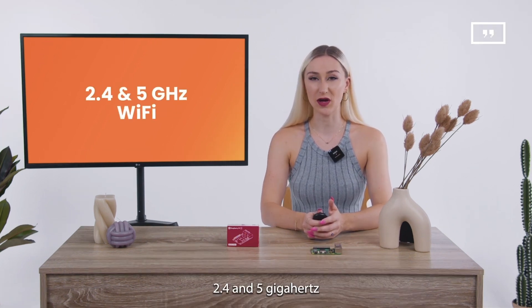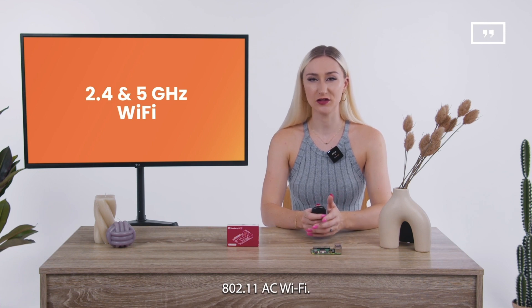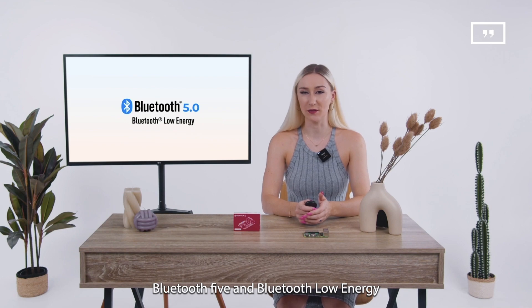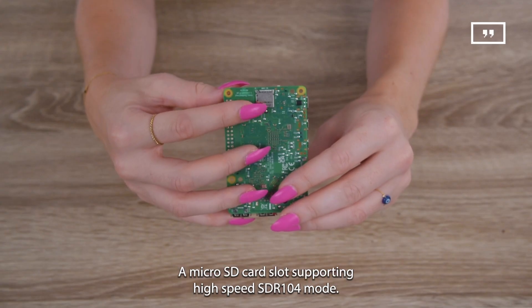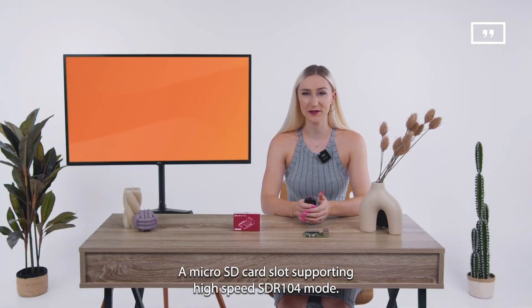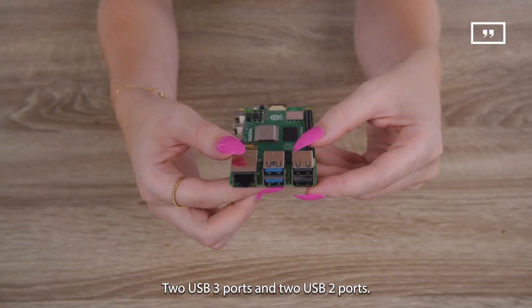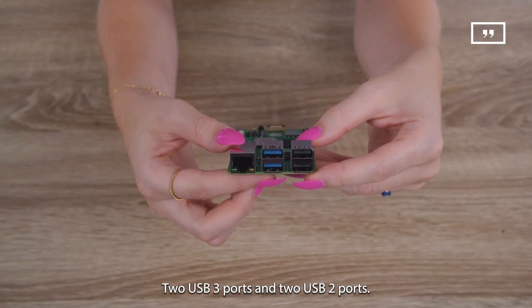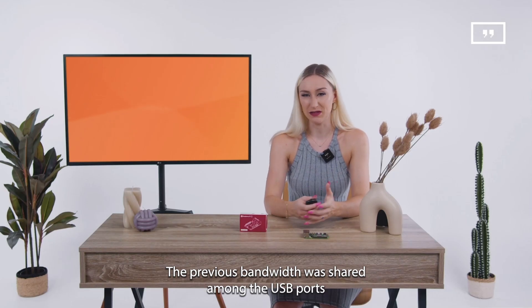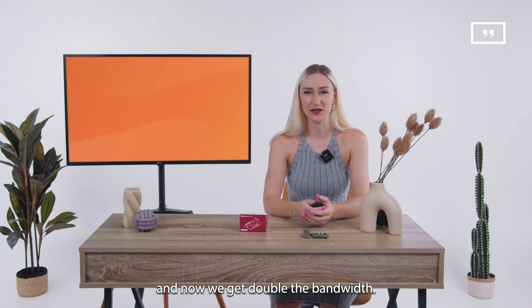Connectivity includes 2.4 and 5 gigahertz 802.11ac Wi-Fi, Bluetooth 5 and Bluetooth Low Energy, a micro SD card slot supporting high-speed SDR104 mode, two USB 3 ports and two USB 2 ports. The previous bandwidth was shared among the USB ports, and now we get double the bandwidth.